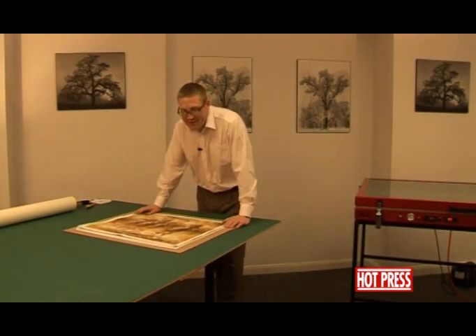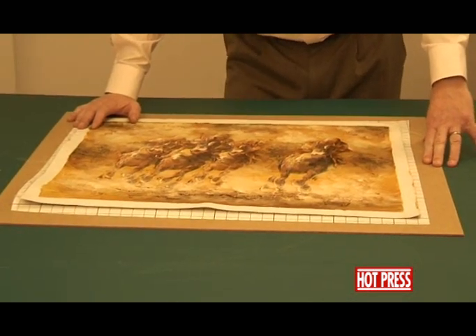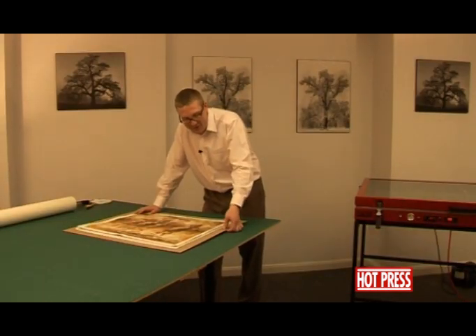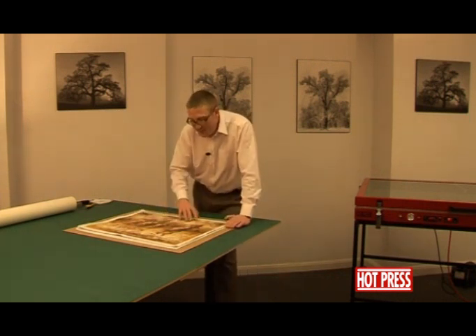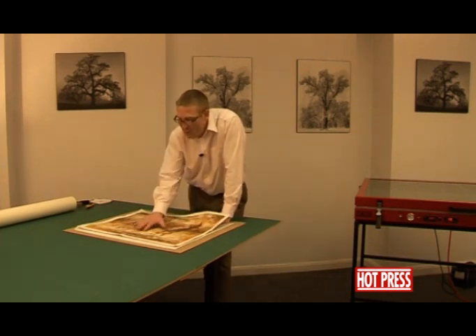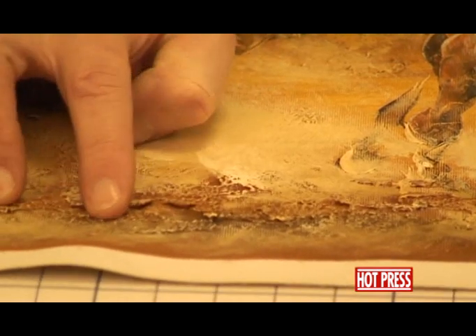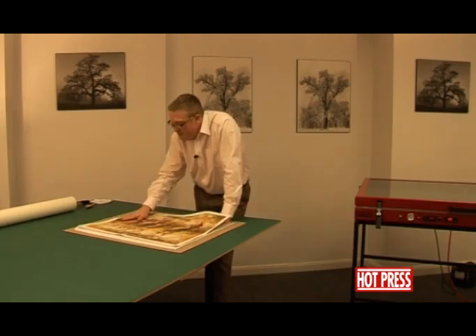We'd now like to show you how to dry mount an oil painting down onto a piece of board. The board we're using here is 3mm hardboard or masonite. The picture we're using is an actual oil painting — one from the far east, quite common these days — and you'll notice there are a lot of raised areas where the oil is raised above the canvas.